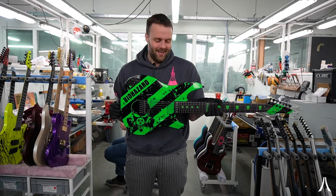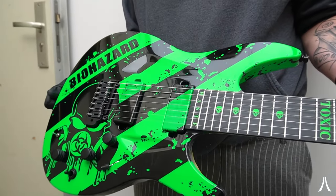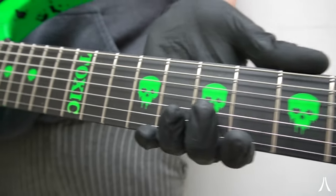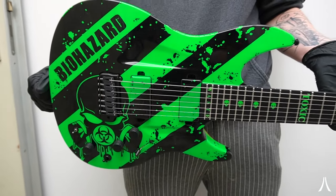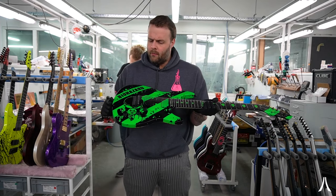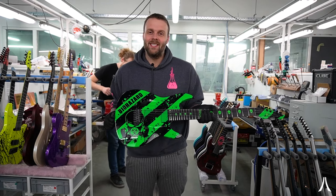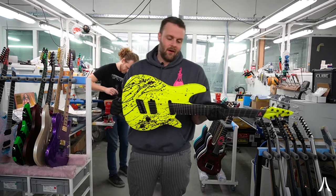Here we have a guitar we've been working on for a really long time — a full-on custom design for our friend Joe who went all out with a biohazard themed build. The detailing is fantastic: you can see the graphics, the pickups were painted with the guitar, it has the whole inlay, and even a custom painted logo plate. It's fully finished in gloss, has another biohazard logo in yellow on the back plate, and is equipped with both MIDI and piezo. Thank you for your patience Joe — we're almost there.